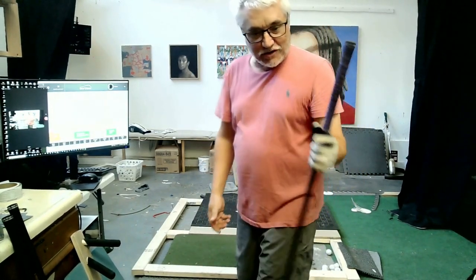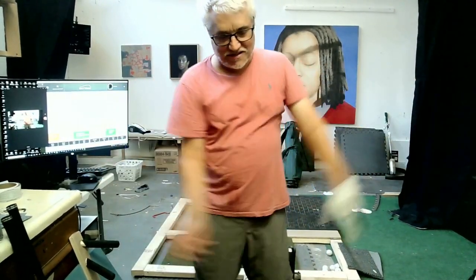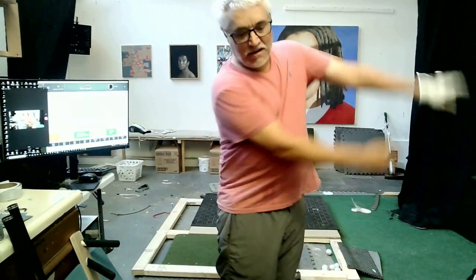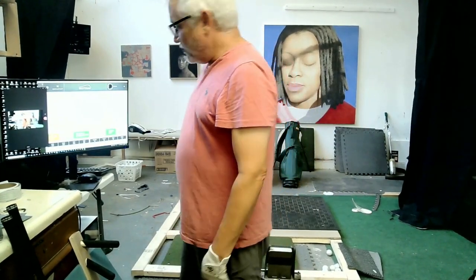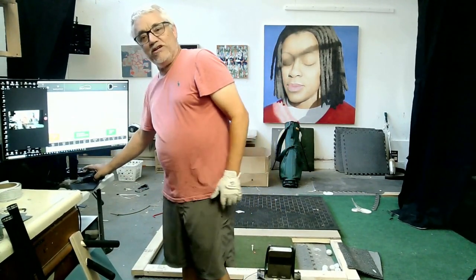If you're at home and you want to work on it too and you don't have a trainer, just get something heavy and practice that sequence. It's not going to teach you all the parts about where you should be, but the sequence — you can get the feeling of moving a heavy object like that. So that's day one, and I'll post a little video three times a week to see what happens.